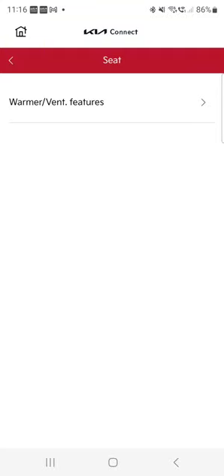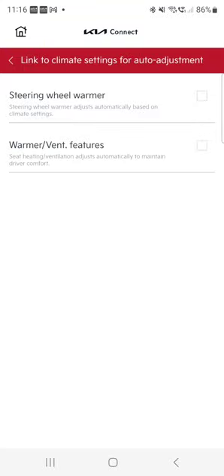Seat settings — warm and ventilated features. This is where you can automate your steering wheel warmer. Where I am, I'd actually like to cool the steering wheel rather than warm it, but you can automate your warming features. For cold climates that's crucial — pretty cool feature if you need it.